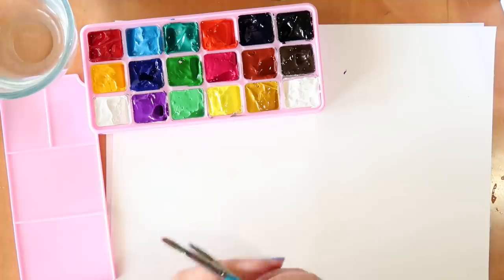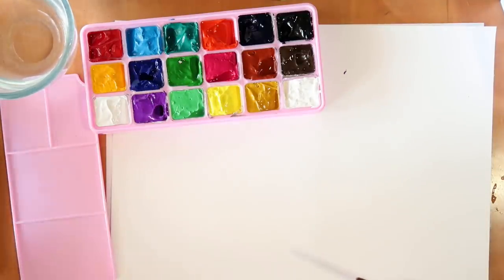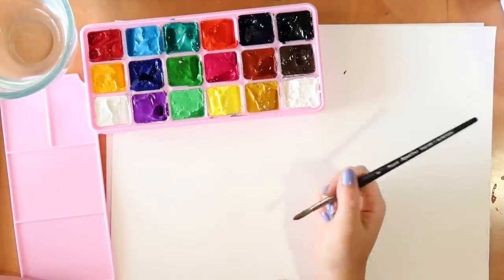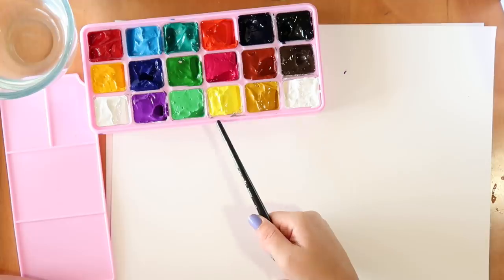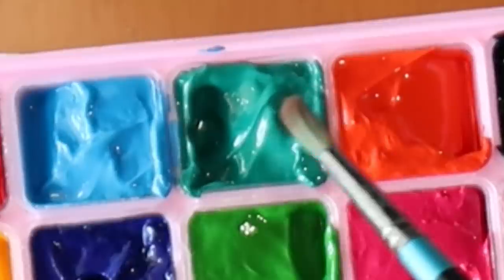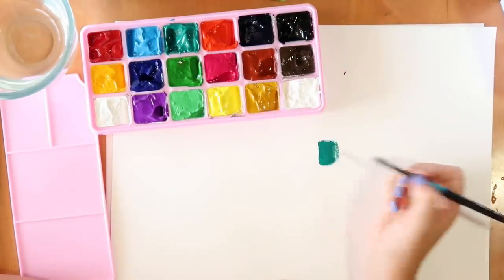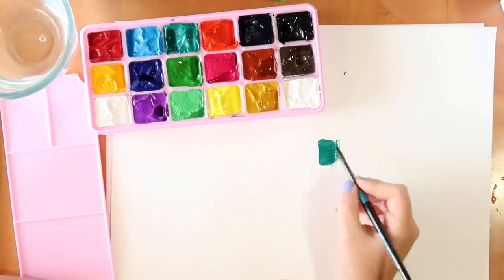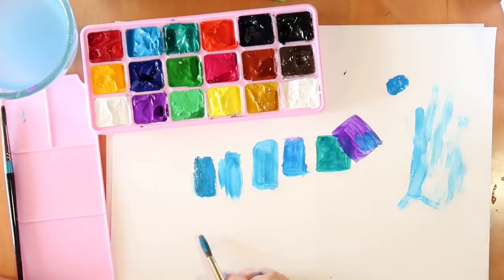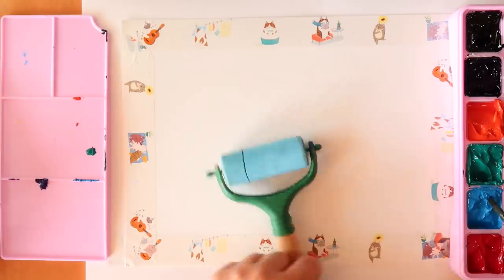What I know from gouache is that you can use them wet, or you can use them pretty opaquely by just taking the color. These seem quite wet to me but let's try them out. I want to try out this color because I had my eye on it since it came out of the packaging. Yeah, that's pretty opaque - quite hard to use - but I might add some water because I like to use gouache a little bit like watercolors. These are pretty nice and I'm going to paint something with them.